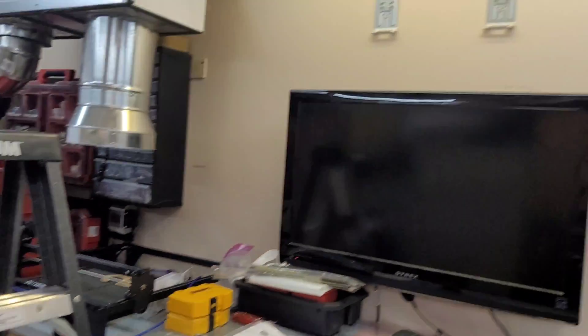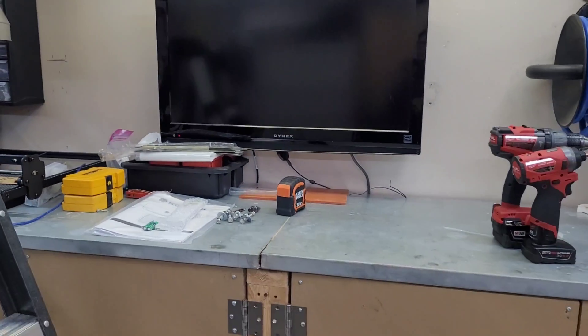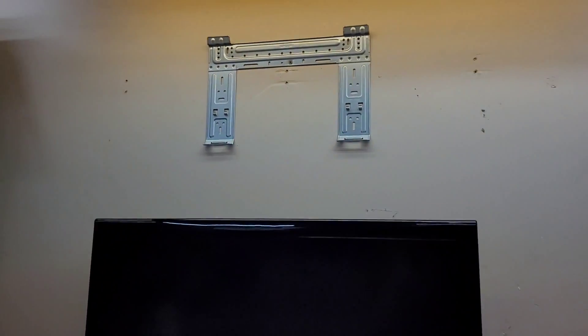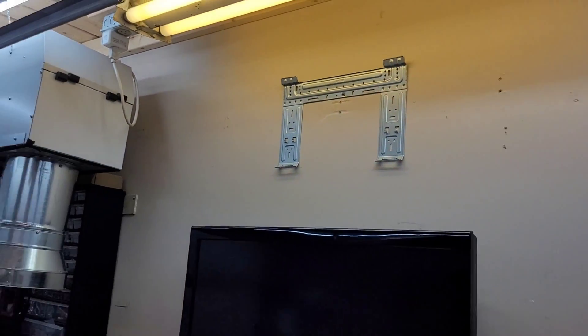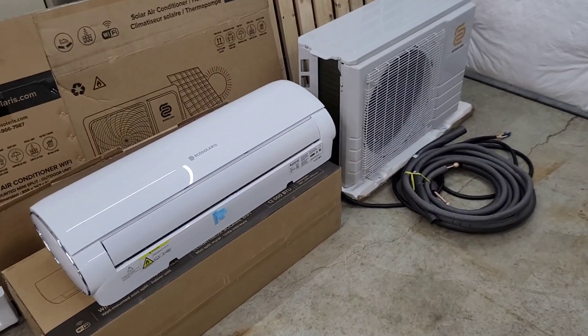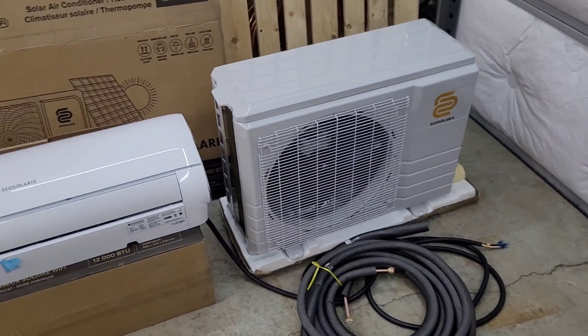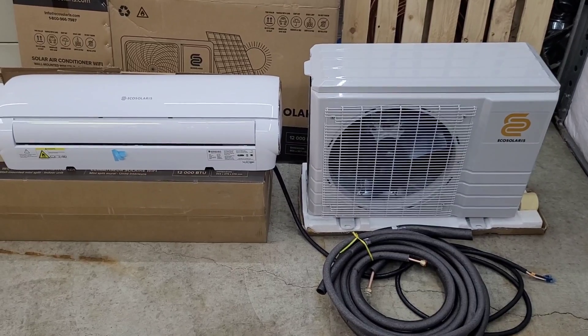I've got the mount set up over here, kind of centered on the TV and the workbench. I think I might raise it up just a little bit more, but we're going to get started on the install. I'll walk you through it. Today I'm going to do a solar install — an off-grid install. Maybe 240V or 48V in the future when I have my second project coming to the channel later this month.